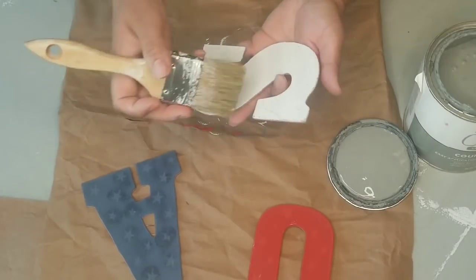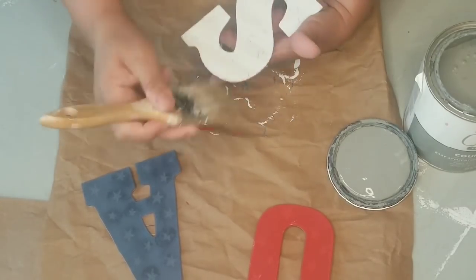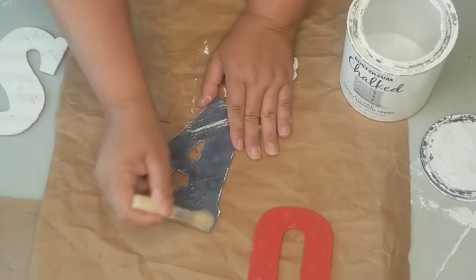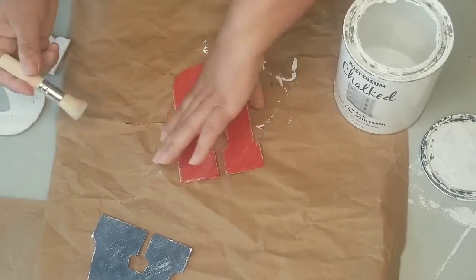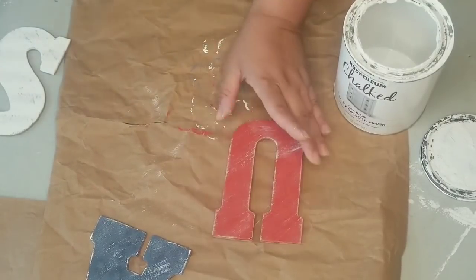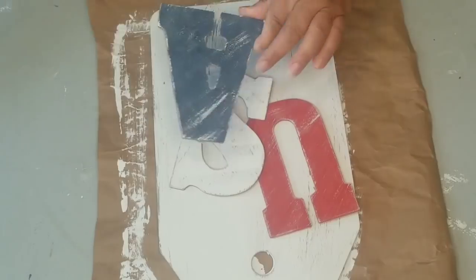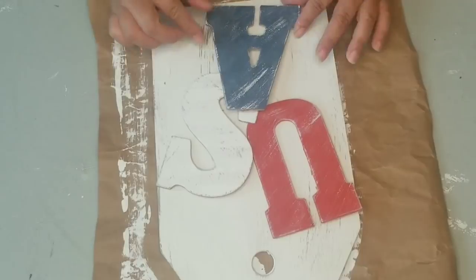Now I'm going to do the distress technique using the chippy brush, keeping all the strokes going in the same direction. I'll do the same with the U and the A. You can see the stars a little bit and I thought about doing a second coat, but I didn't mind it, so I kept it. Once that was dry, I'm going to dry fit the letters on the tag, looking for the best placement, and then secure them with hot glue.